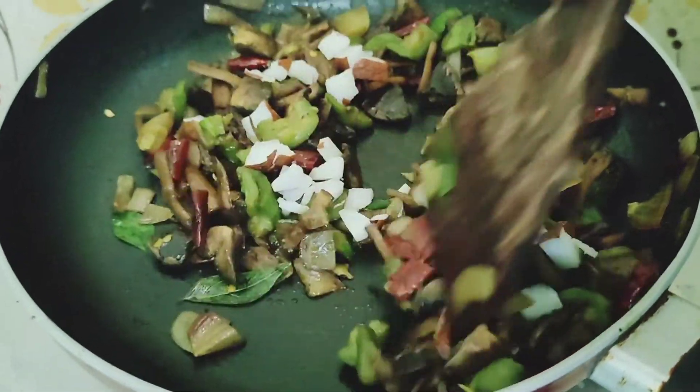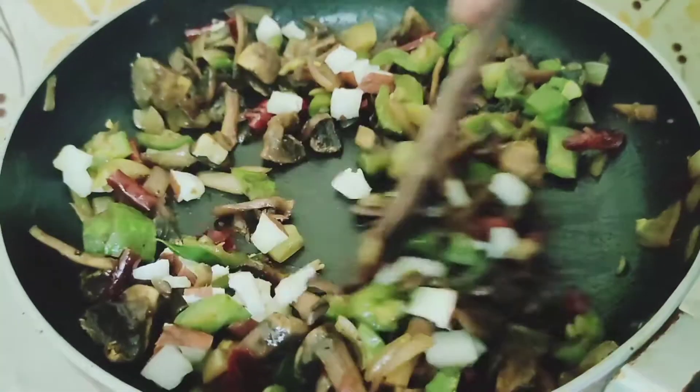Hi friends! Welcome back to my artbox channel. We are going to show him the recipe for the Mushroom.